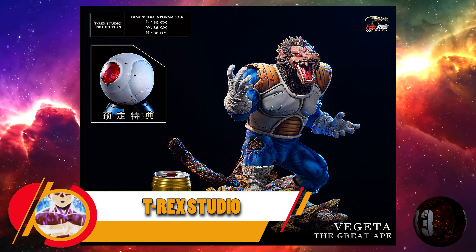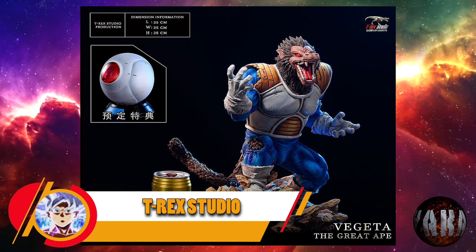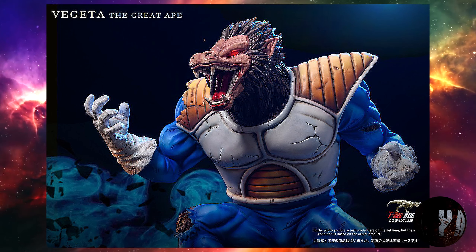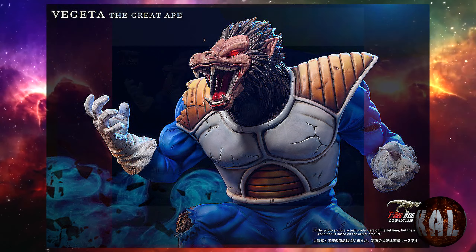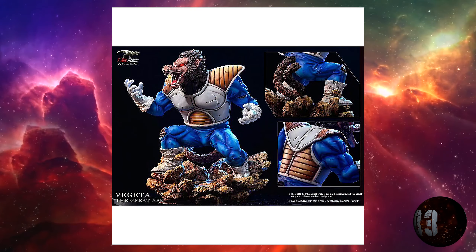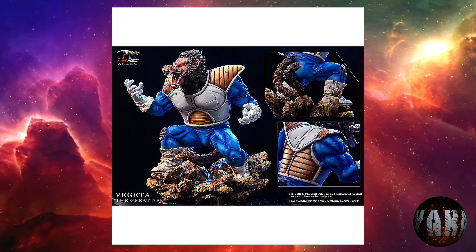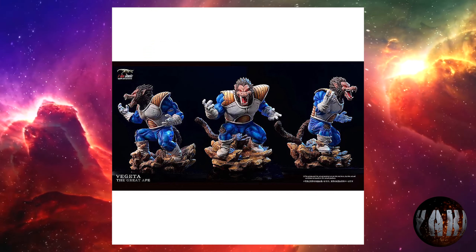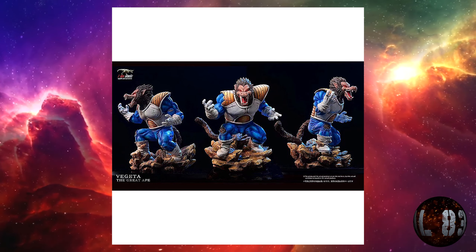T-Rex Studio nos trae esta resina de Vegeta Ozaru por un precio de unos 200 euros aproximadamente y 35 centímetros de altura. Prevista para la cuarta temporada de 2023. Momento que pudimos observar cuando se enfrentaba a Son Goku y le dejó hecho papilla. No esperábamos menos de nuestro príncipe.